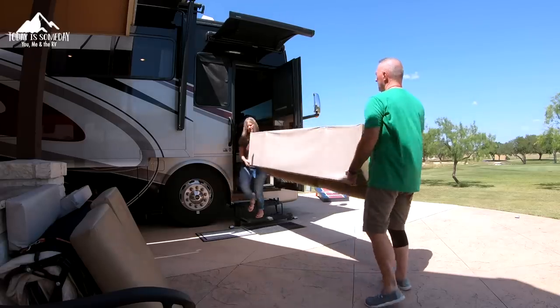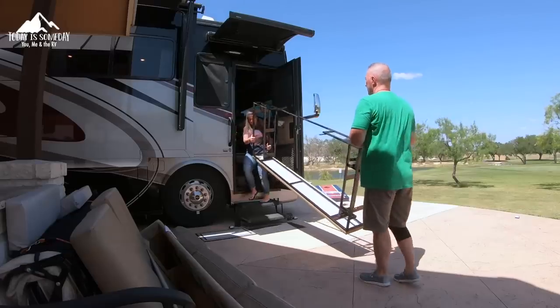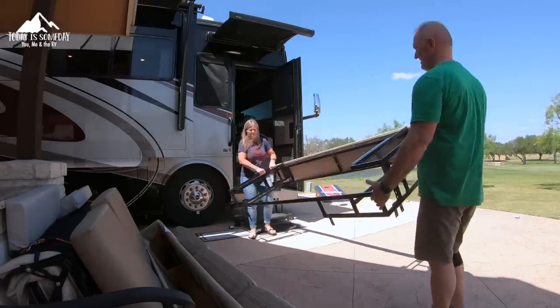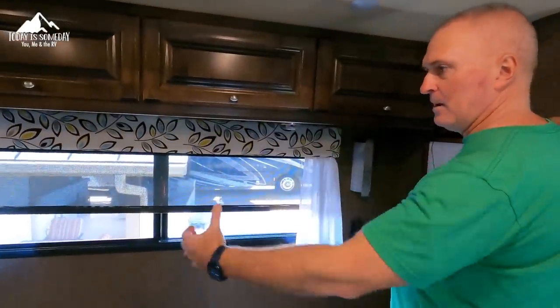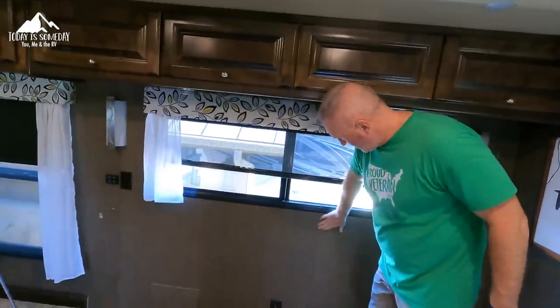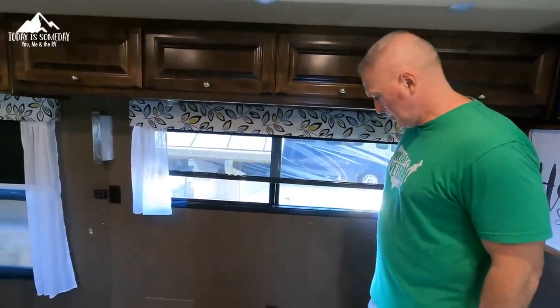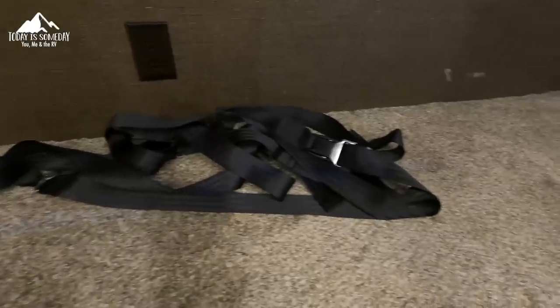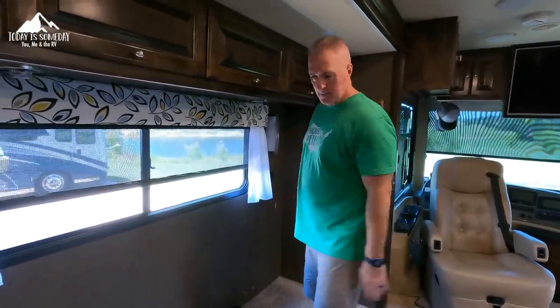The wall is all scratched from the couch and the table we had on the back side of it. I have seam tape I can use to cover it up so it hides a little bit more and won't stick out. Then we'll figure out where the seat belts will go in relation to the next couch, placement of the legs, and how far we can drill into the slide to hold it in place.